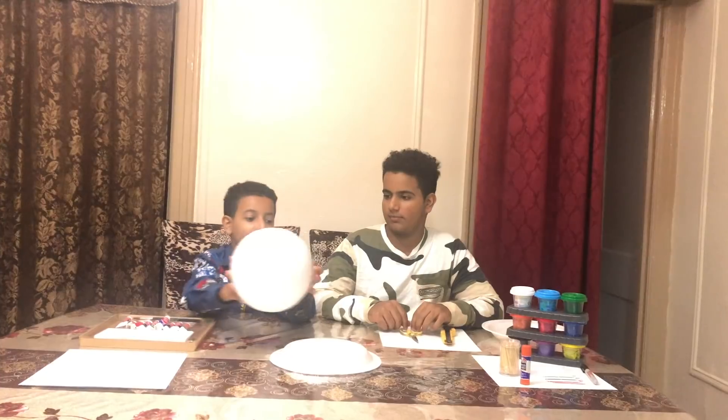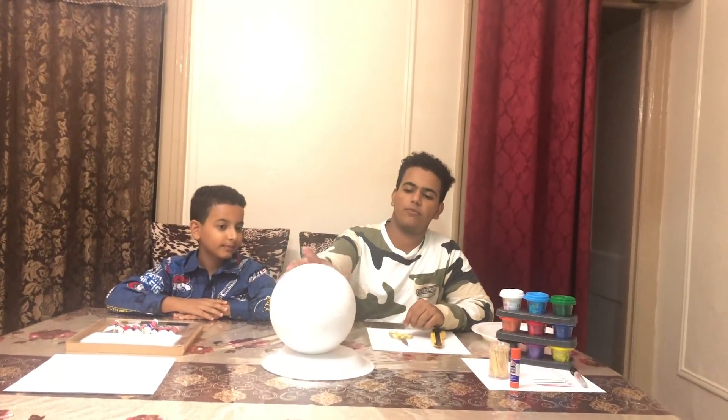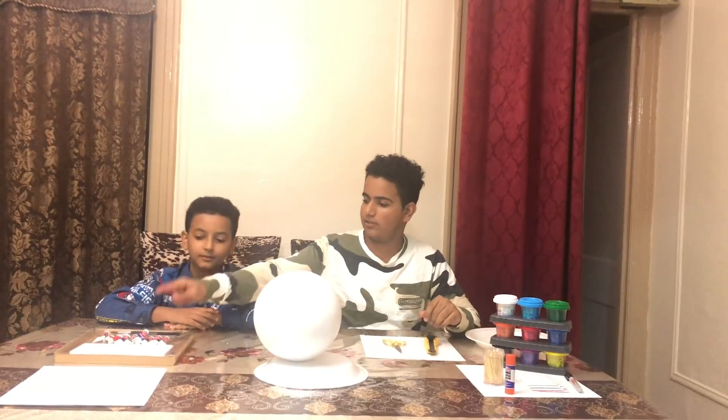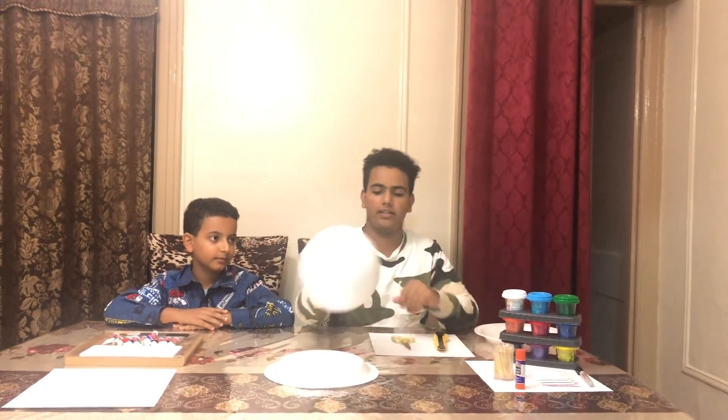We got a phone box and many other stuff. My brother will show you all this stuff. We got this phone box that we will be putting everything in. Plus we have some paint. We are going to paint the outside and the inside.